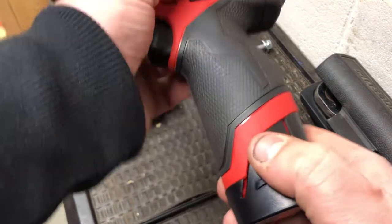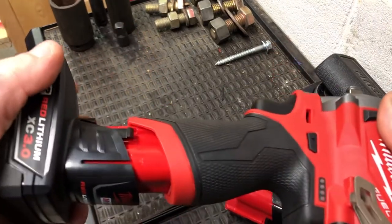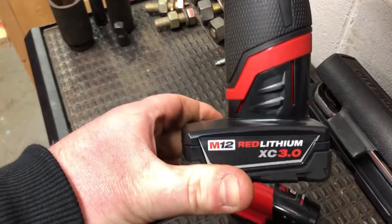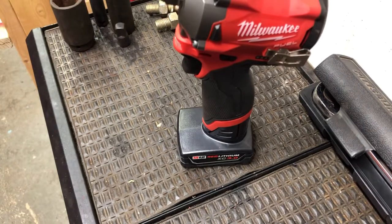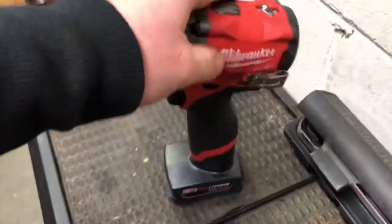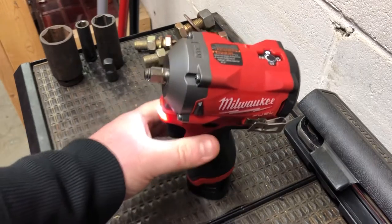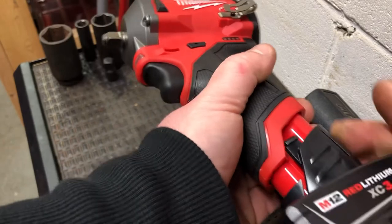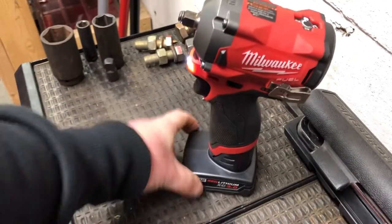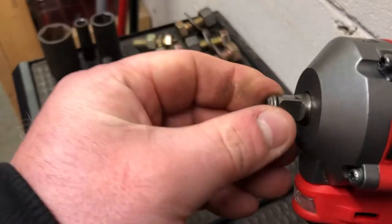The LED work lights are nice if you're out in your driveway and it starts to get dark. This is the 2.0 battery — they also make 3.0 and I think 6.0 batteries now. With the 3.0 battery in there, the tool sits upright just fine. The smaller 2.0 batteries make the tool a bit top-heavy. I prefer the bigger bottom batteries that have that extra width to give it a stable base. This is the 3/8 version with the friction ring — they also make it with a pin detent, but I haven't used that model personally.